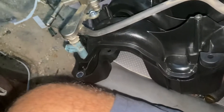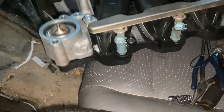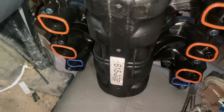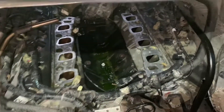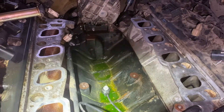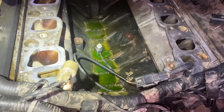This is made by Dorman and it comes with everything new, including the gaskets at the bottom — everything is new under this intake. So we are performing the installation to correct the problem. The problem was that this intake was leaking coolant, and that coolant is going to stop leaking as soon as we put the new part in.